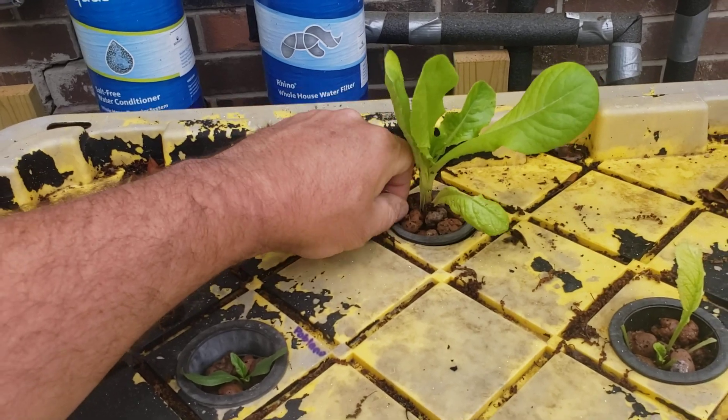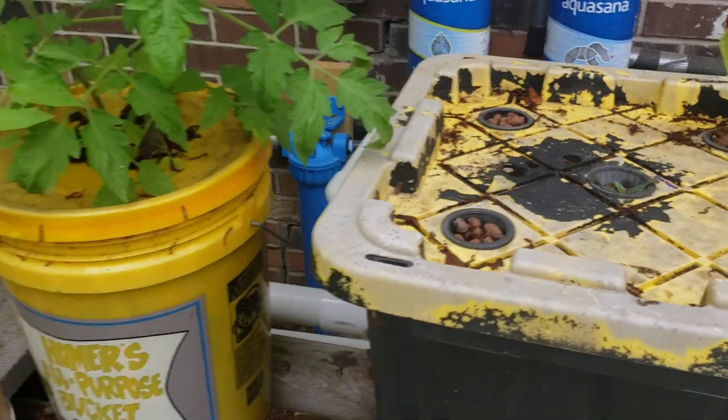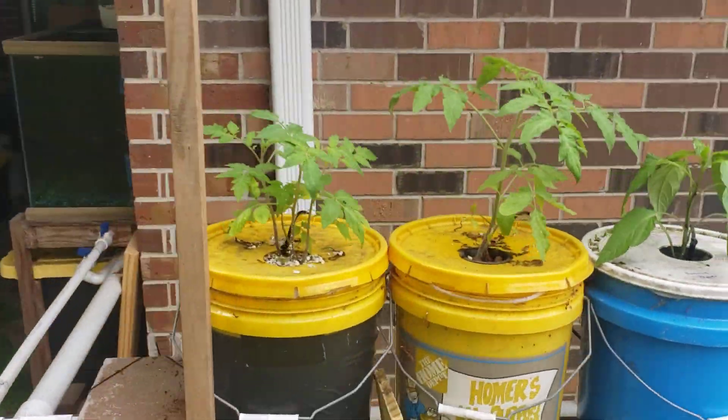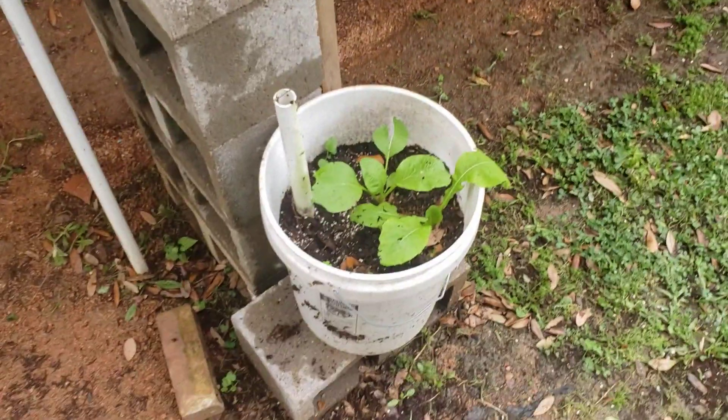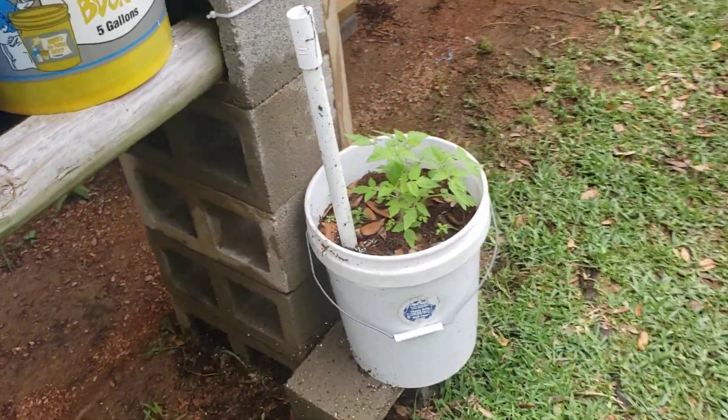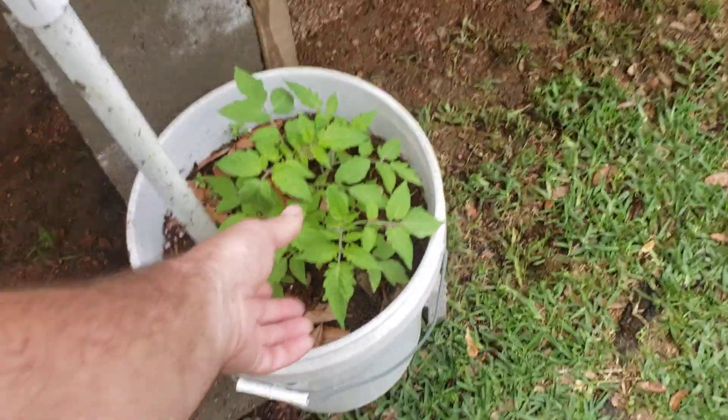We're just getting the system back up and kicking again. We took a year off last summer and didn't run anything. I do have a couple of soil buckets here — this one I've got some pest problems with, I think it's mustard greens in there, and then tomatoes over here in this other soil bucket.